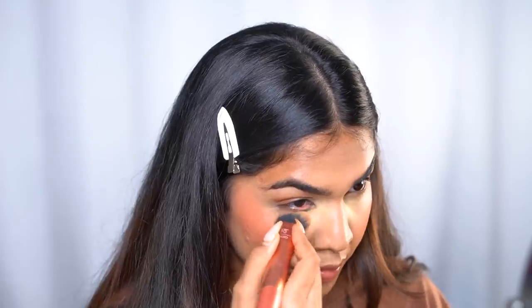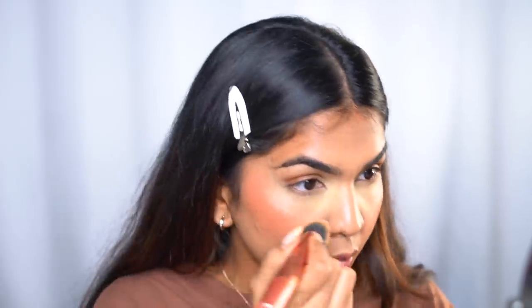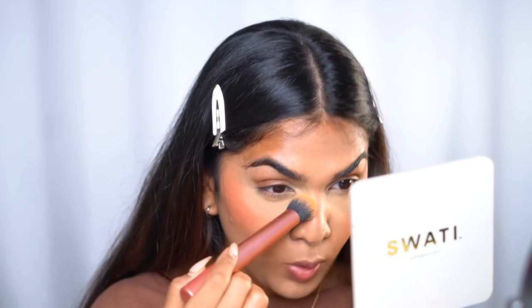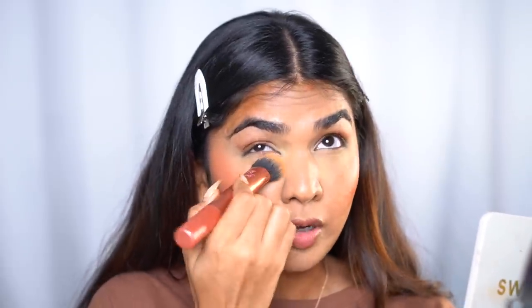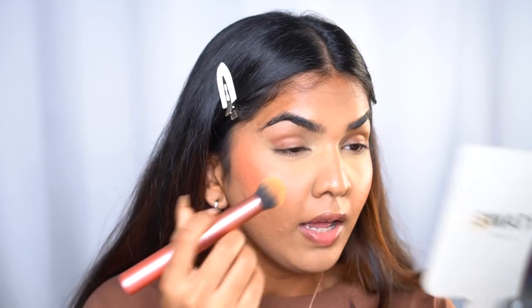Not bad at all, and this is only 225 rupees — can you imagine? The concealer doesn't really want to blend once it's set — it does not move. Usually I apply concealer and blend it away, but with this you have to literally paint that part and then blend it out, which is fine but just something I'm not used to. Next I have bronzer, but I want to powder my face first.